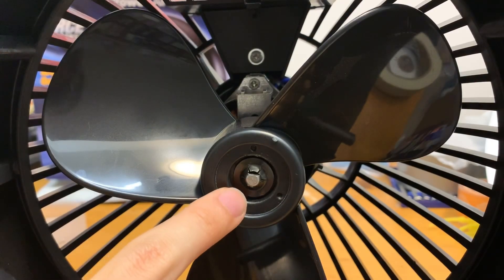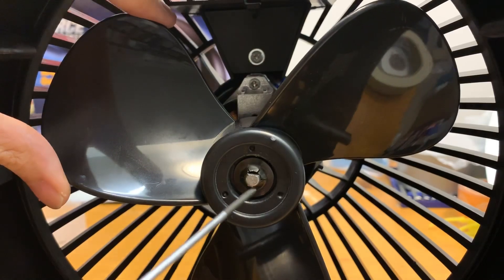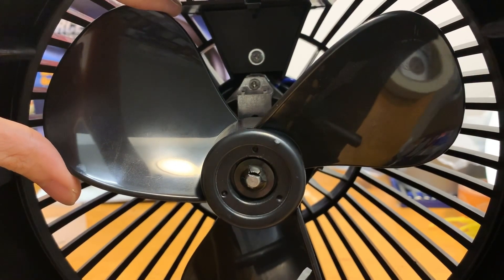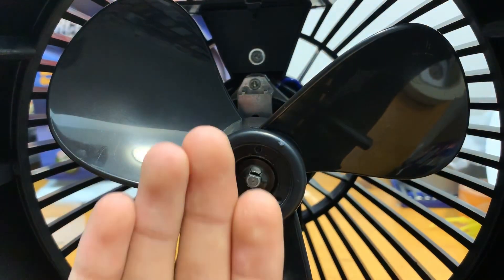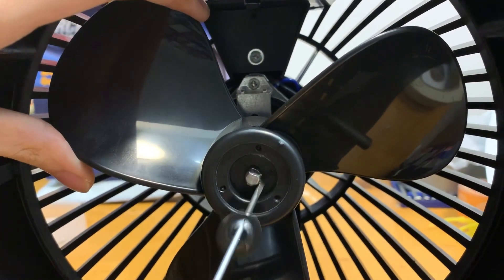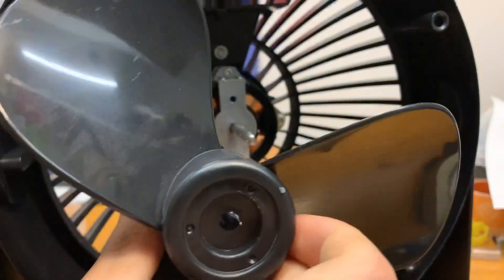The push nut is pressed onto the motor shaft in the hub, and you can see there's a flat spot on the motor shaft where the blades key into when you slide it on. Take a small flat head screwdriver, press the tip into the little gap, and bend the tabs up to loosen the grip on the motor shaft. It's tedious and you may break the nut, but that's okay — the forward force from the fan blowing air keeps the blades pressed onto the shaft. Once that's done, the blades slide right off.